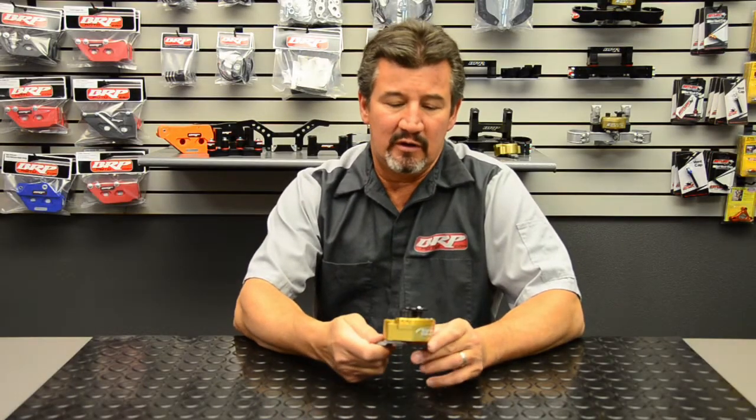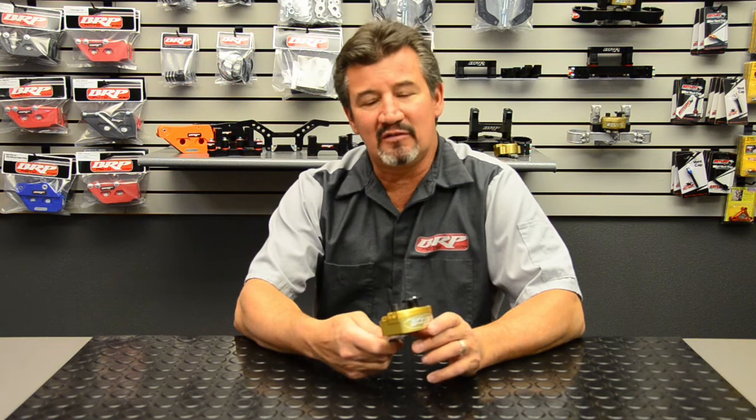Hello, Jimmy Reels here from BRP Billet Racing Products. We're here today to tell you a little bit about the Scott Steering Stabilizer, its function and features.